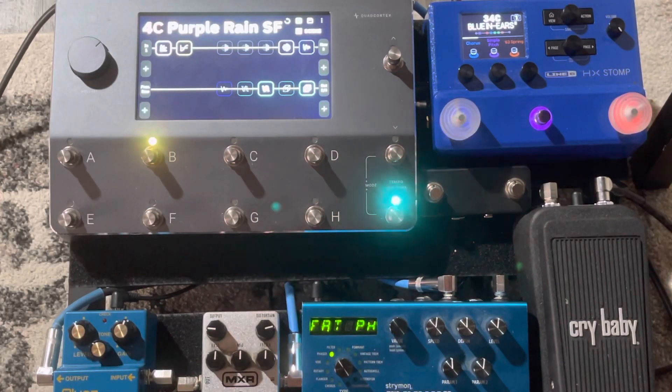Scene B, same thing. I'm just kind of using the flanger, so you can kind of pick and choose on what you want.